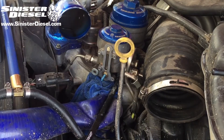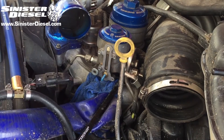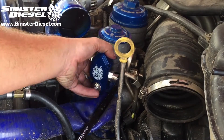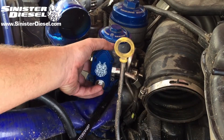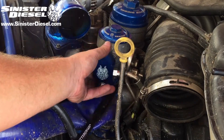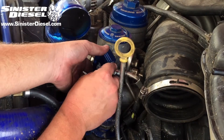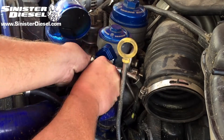On the top of the regulator, you can see the factory plastic piece can be retained and kept in the fuel filter bowl. Now we can begin securing the new Sinister Diesel regulator block to the fuel filter bowl with the provided Allen head bolts.